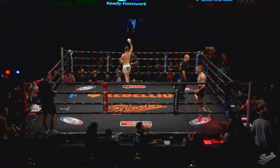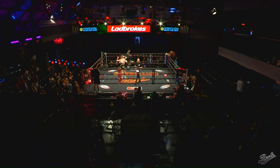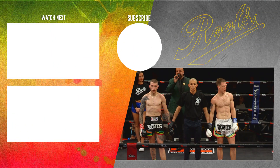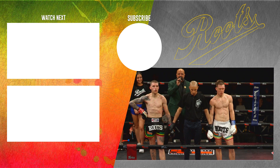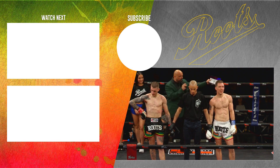Jordan with his hands off — good sportsmanship. Ladies and gentlemen, after three rounds of action, we go to the judges for a decision. This is a split points decision. The winner from the blue corner — Jordan Stewart.